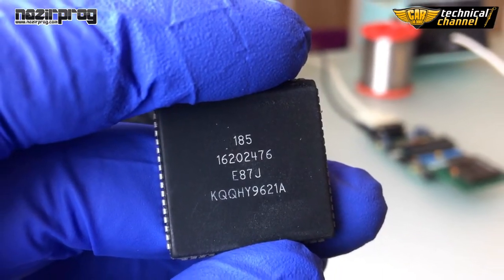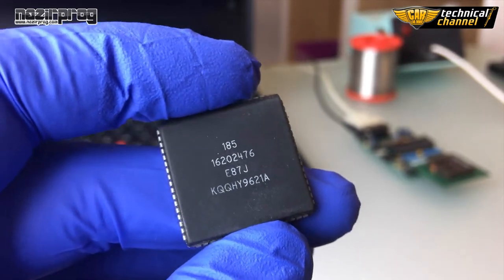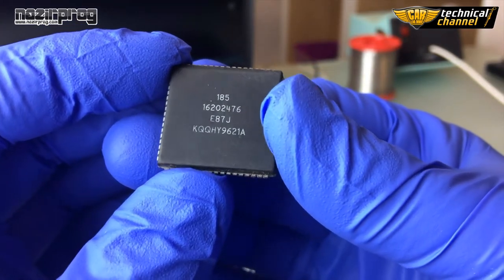Hello again on Karla Bimo Technical Channel. Today I'm going to show you how to correctly read, change and save a processor content from Motorola HC-11 F1 to prepare it for working with the Bimo emulator.